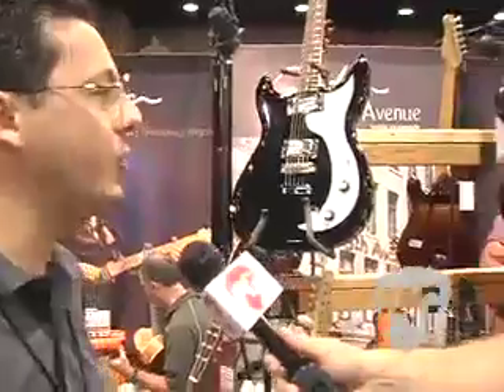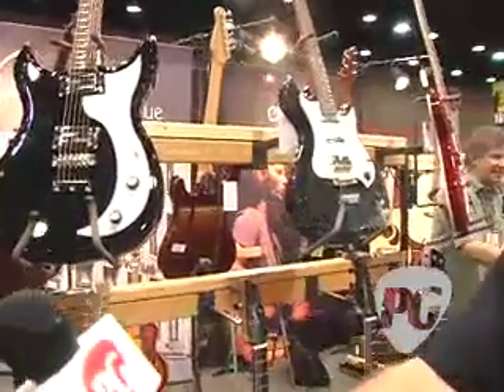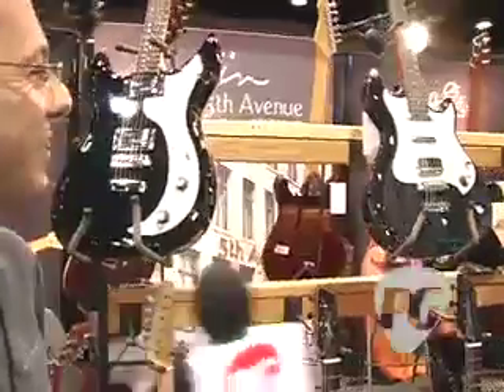I love the retro vibe, man. These things just look killer. Well, thanks. We like it too, and you know what? They're fun to look at, and they're even cooler to play. Alright, so there are two models, correct? That's right.